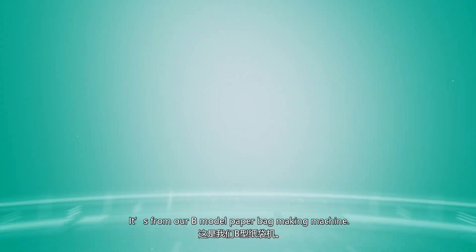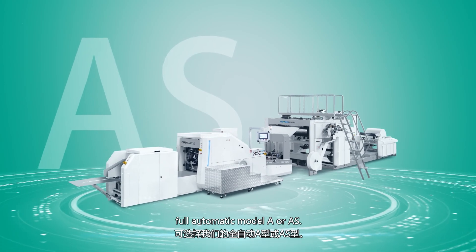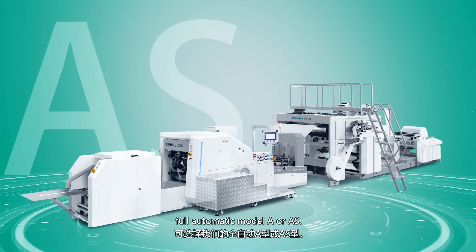It's from our B-model paper bag making machine. For a paper bag with twist or flat handle, you can choose our fully automatic Model A or AS.